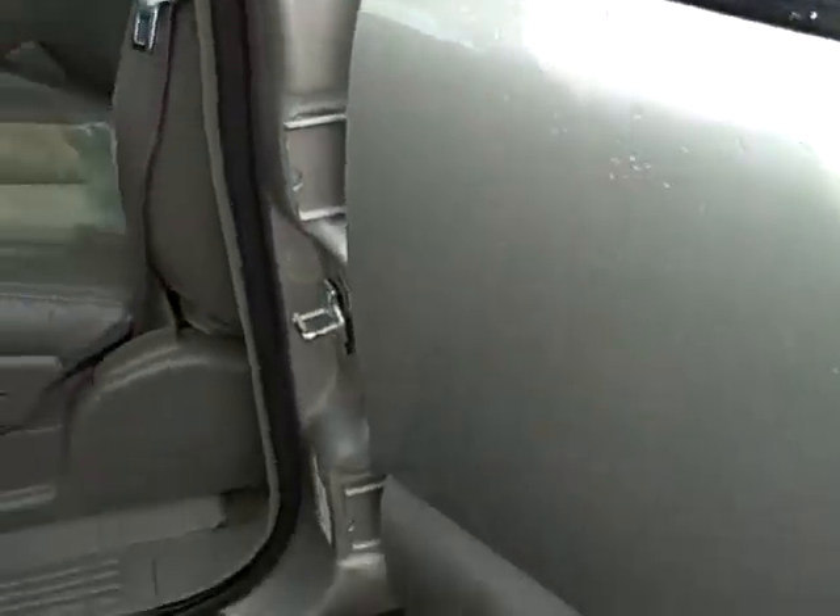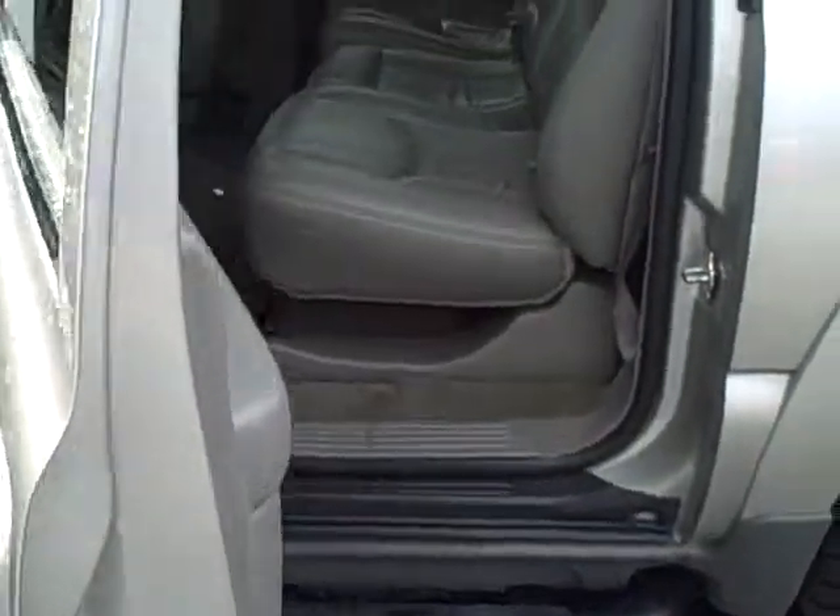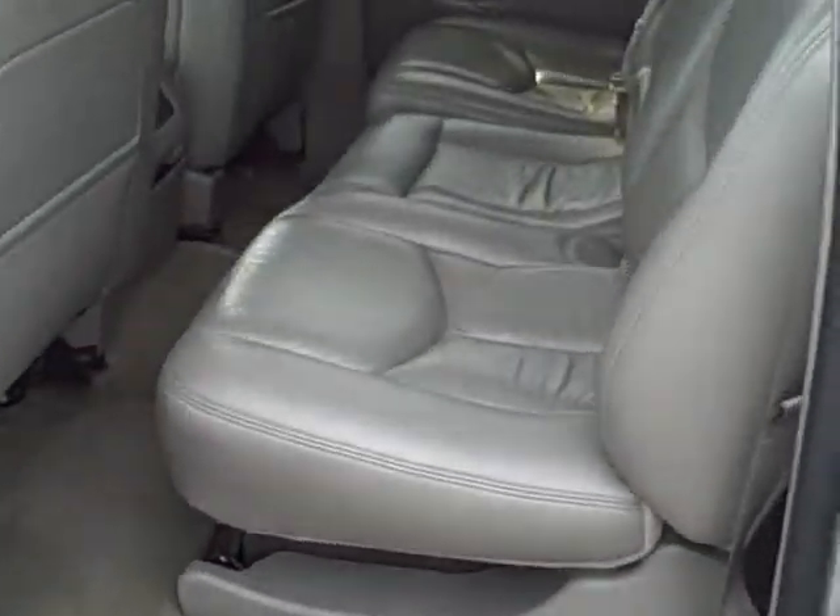Tubular side steps make getting in and out easier. The nice thing on the tube steps is they don't freeze up like running boards do, so they're much safer.